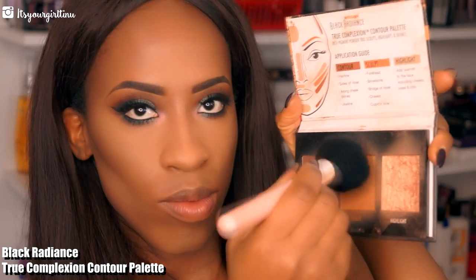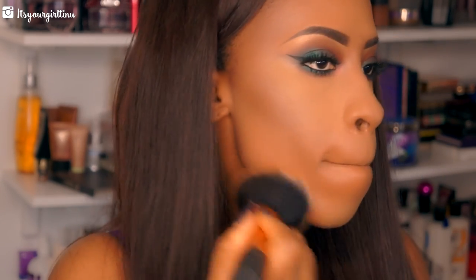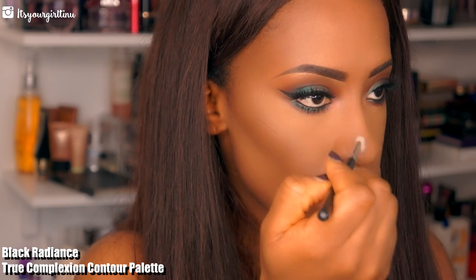Now moving on to the contour part of the face — I'm going to set that contour with the Black Radiance True Complexion Palette in Dark. Then we're going to follow up with the MAC Mineralized Skin Finish in Dark to blend everything together seamlessly so there are no harsh lines and everything looks natural. Then we're going to apply some of that contour powder from Black Radiance to sculpt our nose as well.